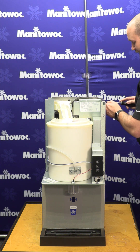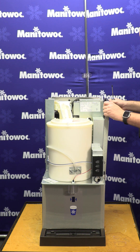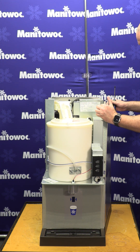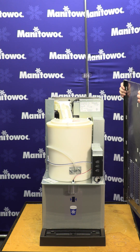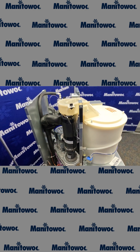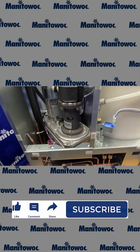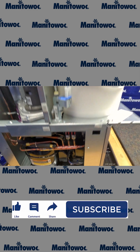We'll go ahead and do the same thing on this right side cover. Remove the single screw on the top, pull out slightly on the top, up on the bottom, and the cover comes right out. Now with all the side covers removed, you have plenty of access to get into all of your components and do whatever type of service, whether it's preventative or repair to this machine.